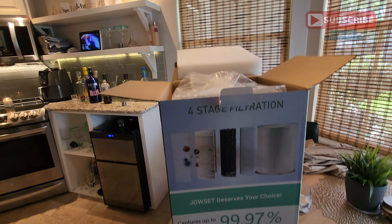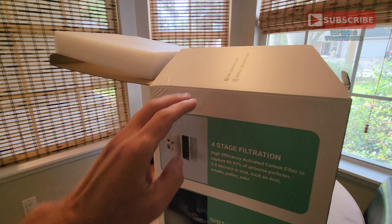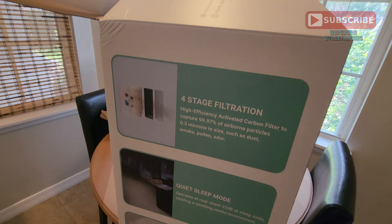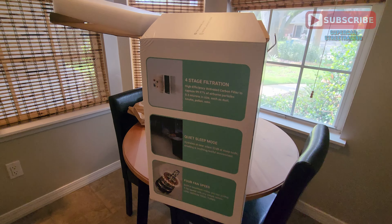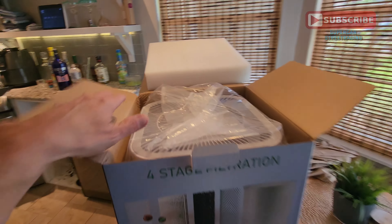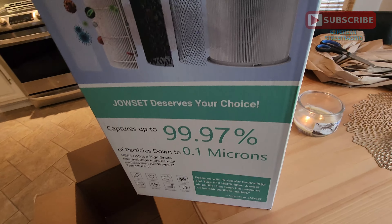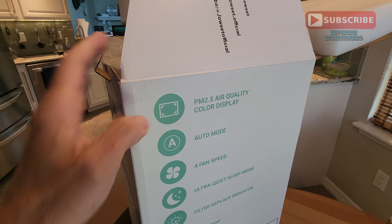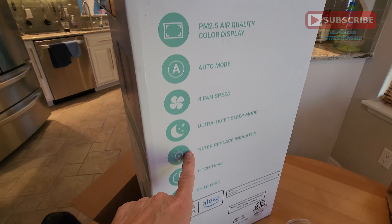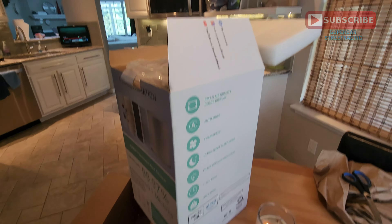The Jouset is looking fresh and is trying to make your air fresh. You can see right here that it's got a carbon filter. It captures 99.97% of all airborne particles. It has a sleep mode and a four-speed fan. On the side of the box it shows a color display, an automatic mode, four-speed fan, ultra quiet sleep mode, a timer, a child lock, and it is Wi-Fi enabled as well.